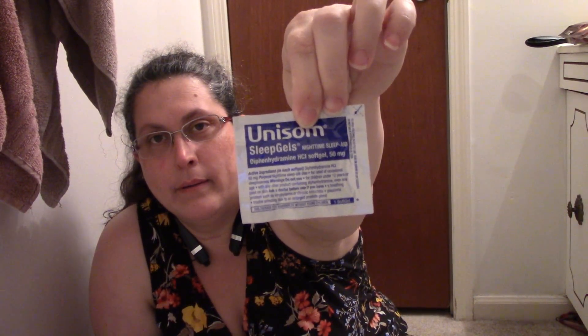Unisom Sleep Gels — Nighttime Sleep Aid, Diphenhydramine HCl Soft Gel 50mg. That is a sleep medication. Diphenhydramine is what is in Benadryl, so I guess it will help with allergies too. But don't quote me on that because I'm not a doctor or pharmacist or nurse or any sort of medical professional. Maybe I'll let my husband try that because sometimes he has trouble sleeping.